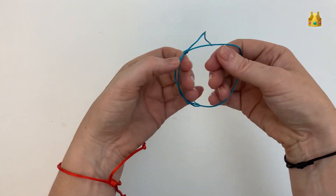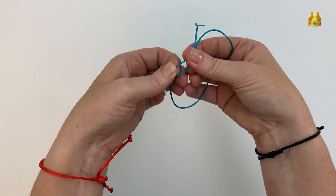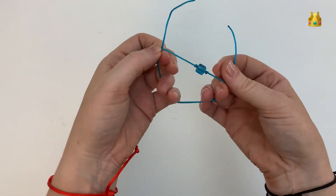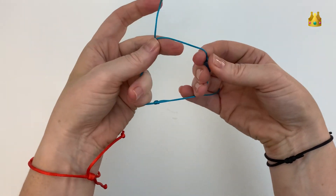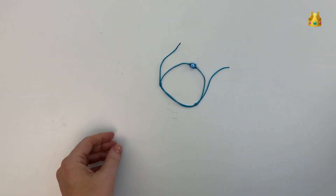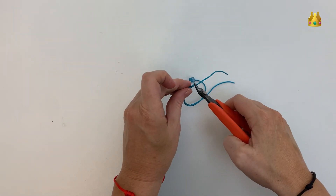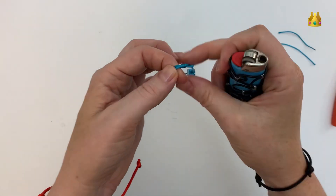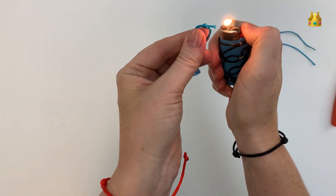Check that they're all sliding okay and sitting in the position that you want them in. If you're happy with your bracelet, go ahead and cut these little tails off. I normally leave about a centimetre on the outside of the knot on each side, and then singe them with a lighter as well so they don't fray.